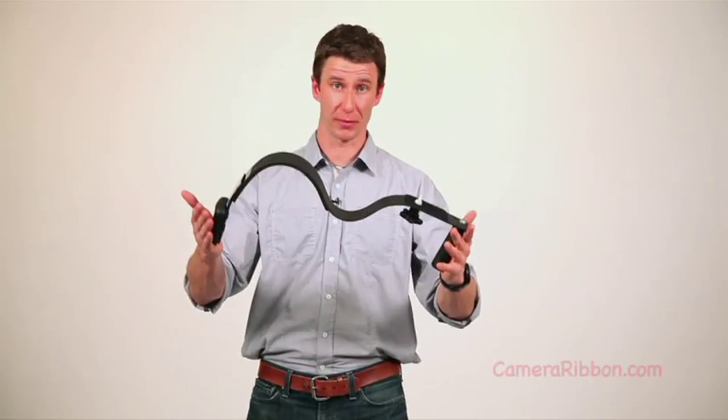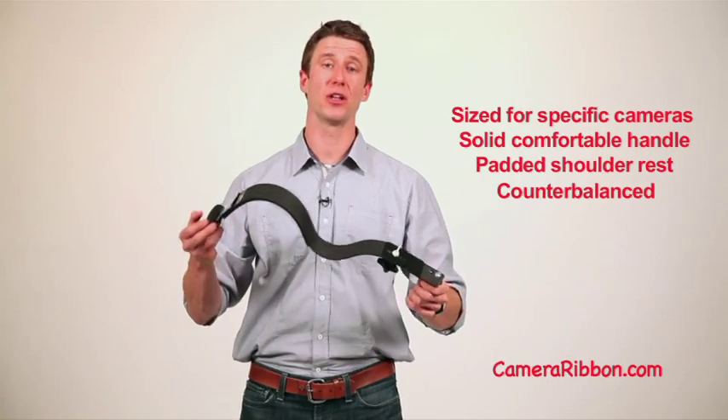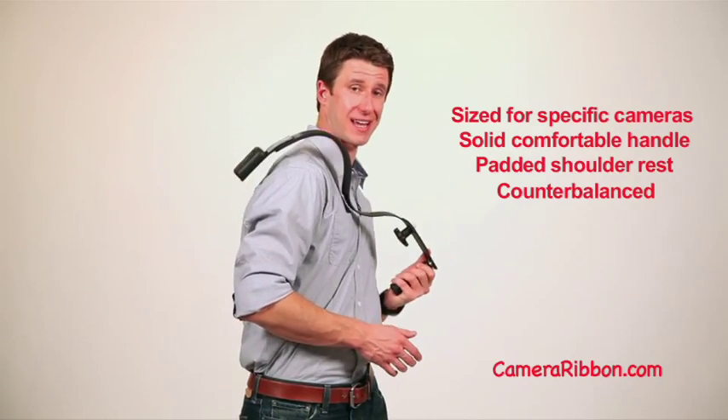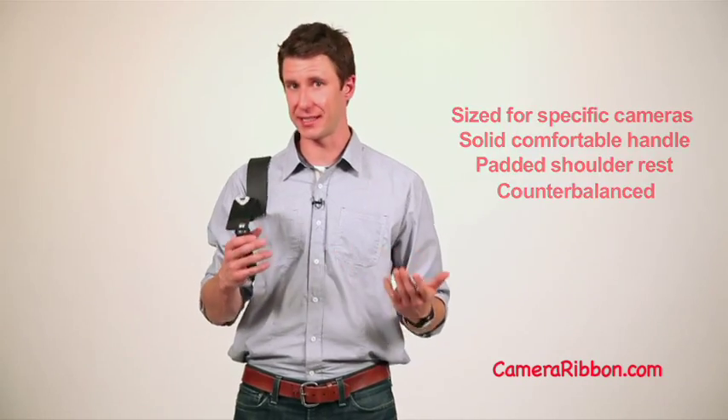The Camera Ribbon took a very different design approach from all the other rigs out there. It uses a simple but sturdy single aluminum piece for its shoulder rest. There's a great handle on the left side, padding over your shoulder, and a counterbalance on the back. The Camera Ribbon is easy to carry, easy to shoot — and the name, well, you get the idea.